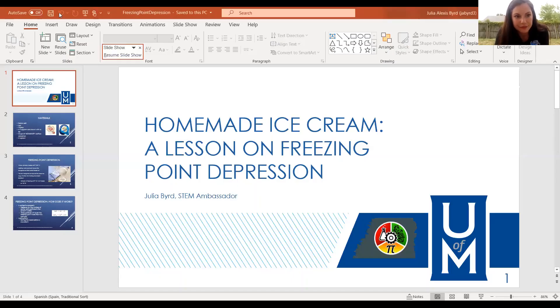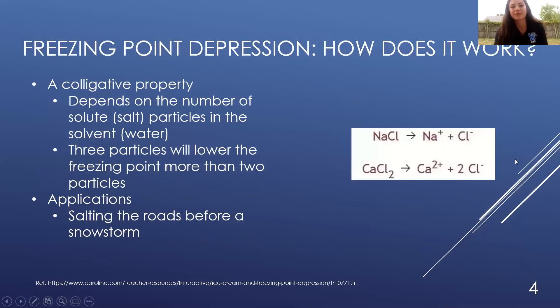Let me go ahead and share my PowerPoint with you all. So how does freezing point depression work? You felt how cold that water is — you would almost think that it should be frozen. Well, freezing point depression is a colligative property, meaning it depends on the number of solute particles in a solution. The solute in our case would be the salt. The solute is something that is dissolved, and the solvent is the liquid that the solute is dissolved in. In our case, the salt was dissolved in the water — together, that makes a solution. The more particles in our water, the lower the freezing point can be. So a colligative property means that the more particles in the solvent, the lower the freezing point depression will be.